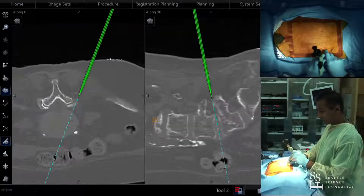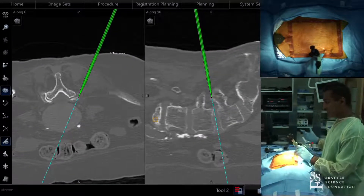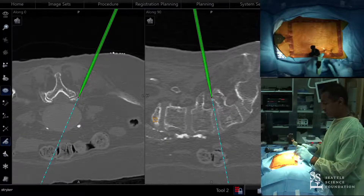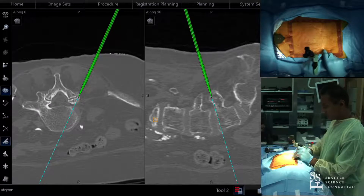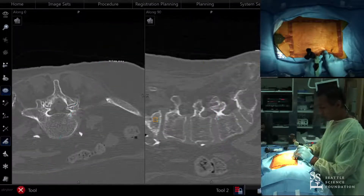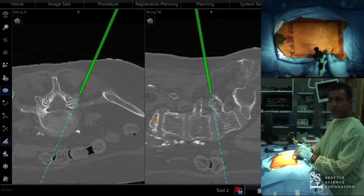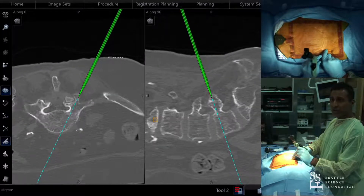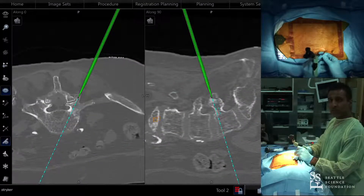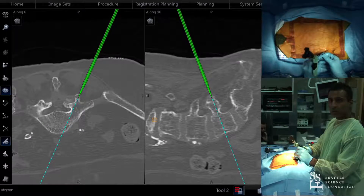You're able to do a significant portion of your work navigated, but some things are non-navigatable — like when my colleague comes in to pass the rod and put down the end caps. Those steps require a C-arm. Being able to not have to change out machines can be pretty helpful.